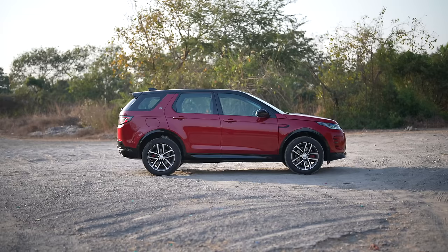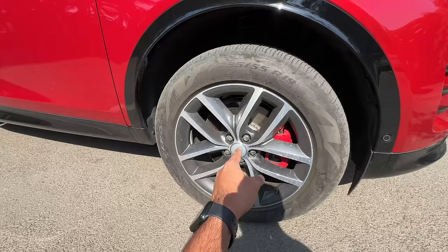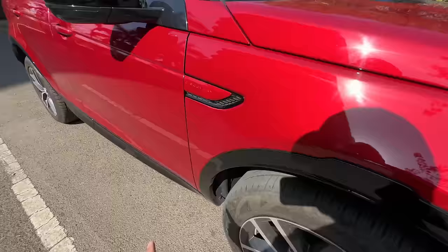The length is almost 4.6 meters and the wheelbase is slightly more than 2.7 meters — quite long. Tire size is 235/55/19, so 19 inches, but the HSC gets 20 inches. HSC is not available in India. Red colored brake calipers, and the alloy wheel design has finally been updated — they've improved the design.